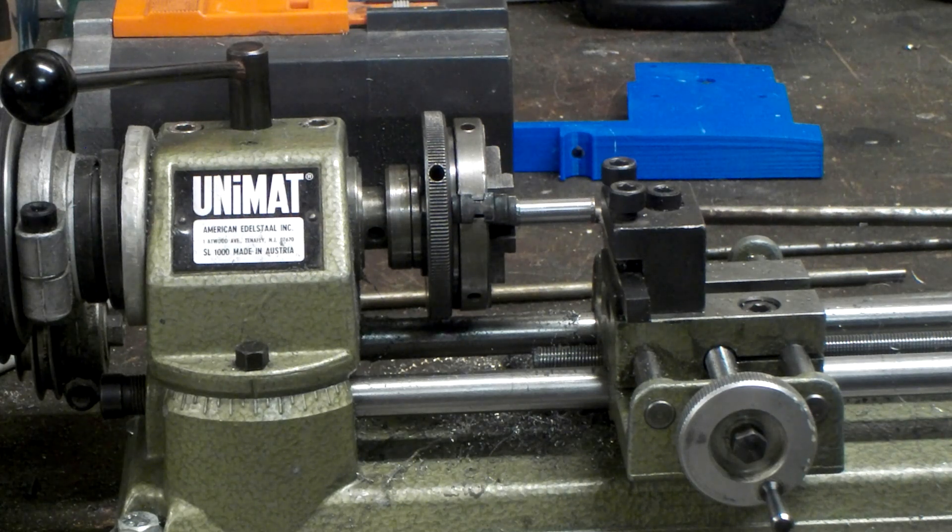Depth of cut we're gonna go probably about 0.2mm. I may even try 0.3mm just to see how this tool will perform. I'm trying to basically find the perfect tool here, and this 8-degree tool may be very valuable in this quest. Buckle up, here comes the mayhem.